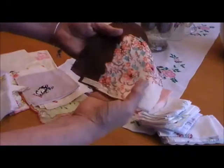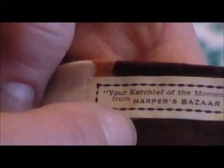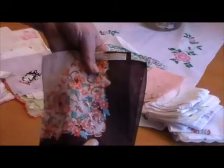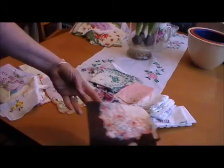Here is another example of an older hankie with a label on here. It reads: 'Your kerchief of the moment from Harper's Bazaar.' Some of these different magazines — I know Vogue did it, Harper's Bazaar did it — they would feature a hankie of the month. So this is one with the original label still from Harper's Bazaar. Very, very pretty hankie.